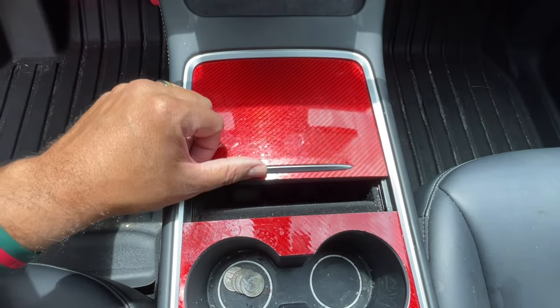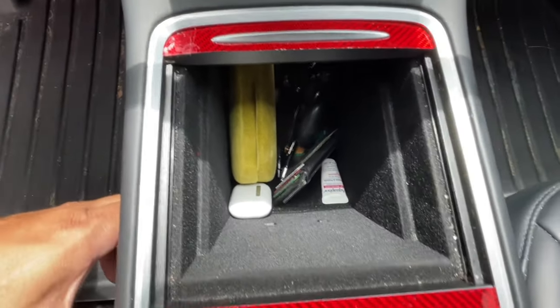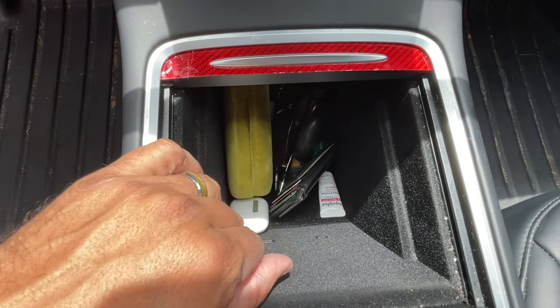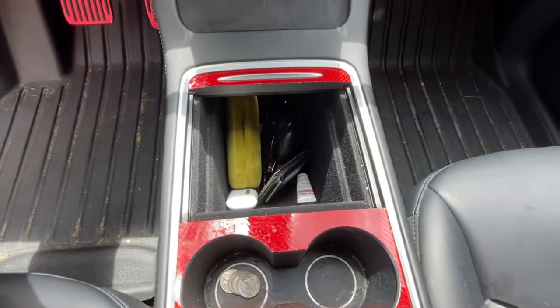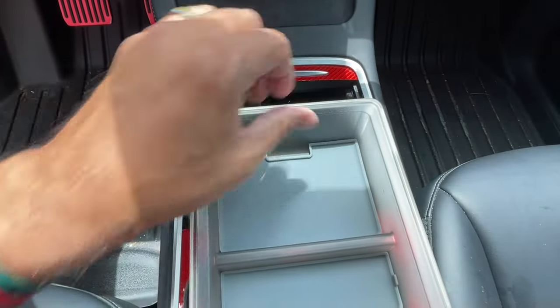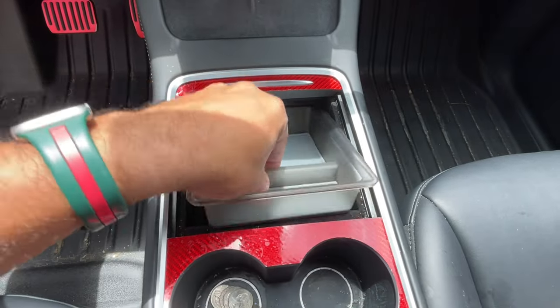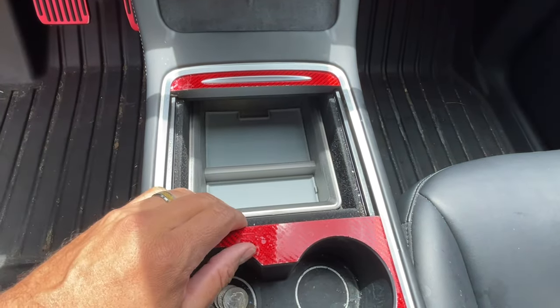So if you're a current or new Tesla Model 3 or Y owner, you notice the storage space here is great, but you pretty much throw stuff in there and it gets a little disorganized. I like organization, and this is when this tray comes in handy. It's very easy — all you got to do is slide this in. Look at that, works perfect.